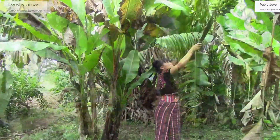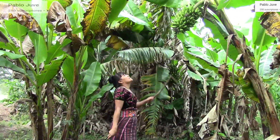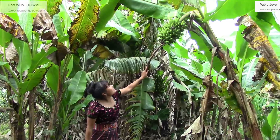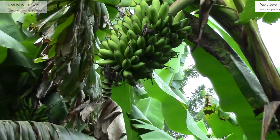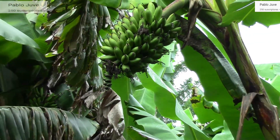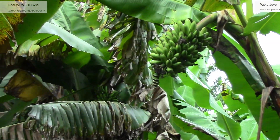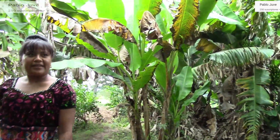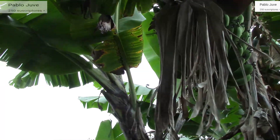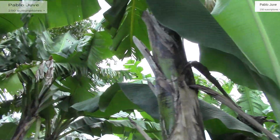Wow mis amigos, aquí encontramos un racimo pero todavía está verde. Pero este racimo de bananito es oro, no es manzanitas porque las manzanitas no dan esa cantidad de bananitos. Yo los he visto aquí porque sí, siempre mis papás lo han sembrado. Las manzanitas no dan esa cantidad de bananitos. Entonces vamos a seguir buscando a ver si conseguimos unos maduritos.